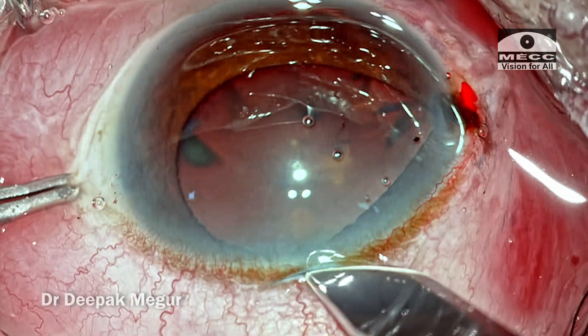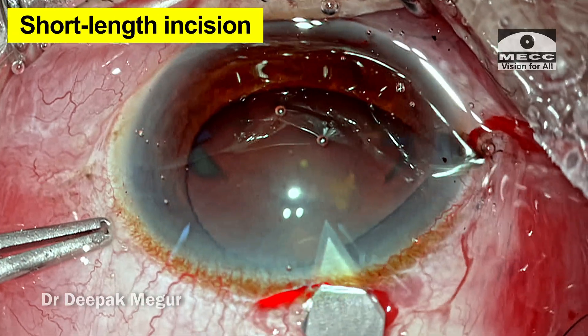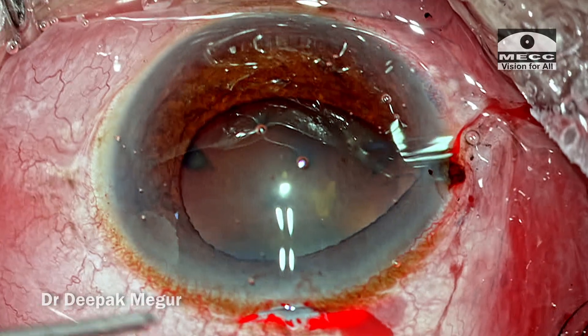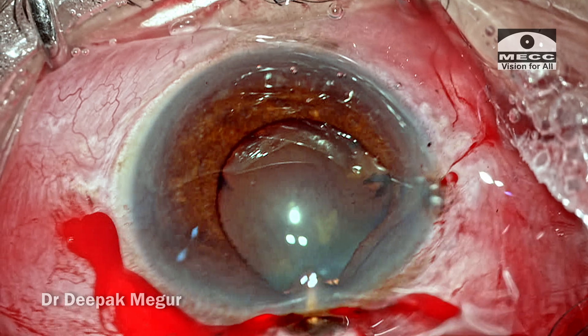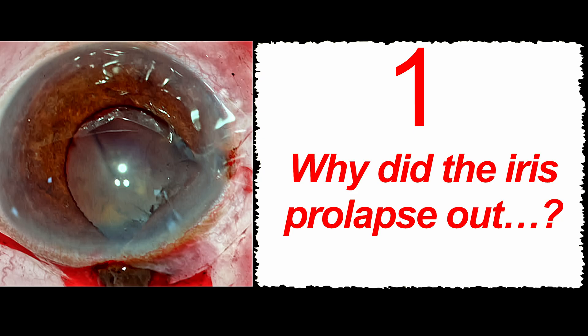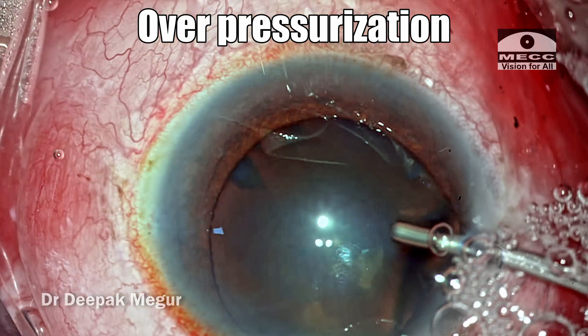To counteract, a new incision was created, which unfortunately is very short with no corneal tunnel as such. Because of this poor wound construction, the iris from the main incision is also prolapsing out. How do we deal with this situation? First, try to address the question: why is it happening? The answer is overpressurization — there is more pressure inside the eye.